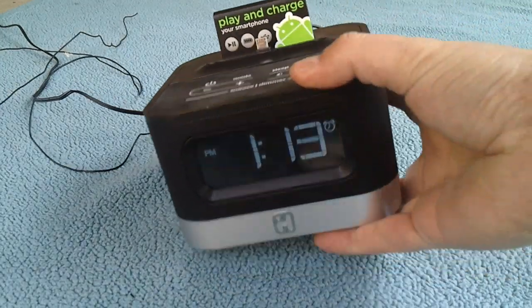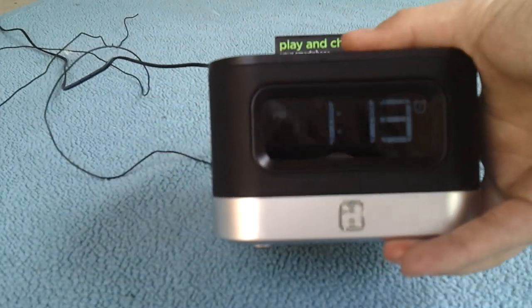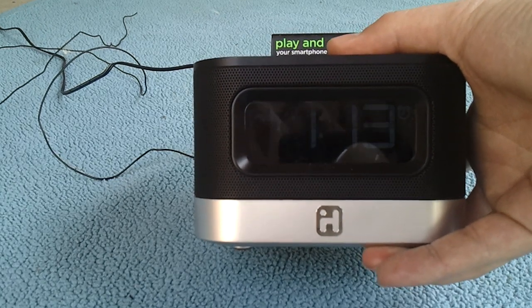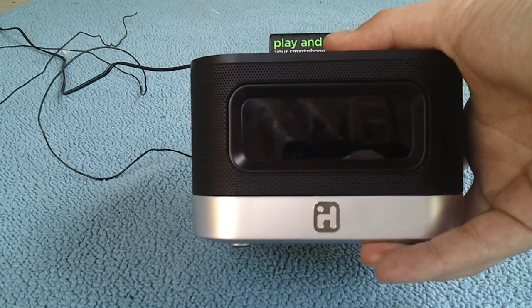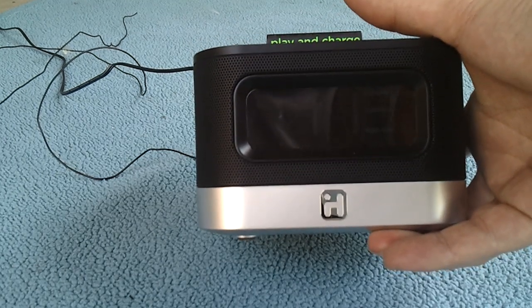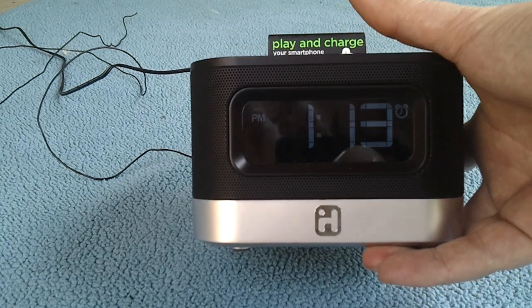On the right is the dim button — the dimmer switch. There are four different settings: bright, medium, low, and ultra low. Ultra low is almost impossible to see at night, barely bright enough, but if you look over you'll be able to see the time and it's not going to disturb your sleep.